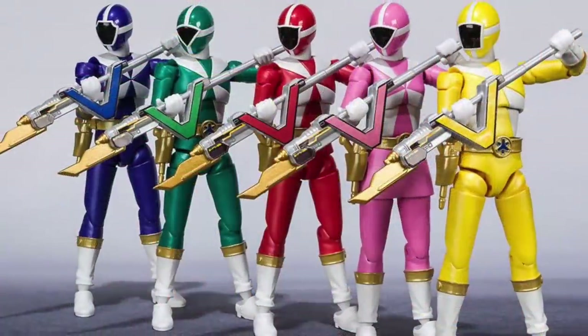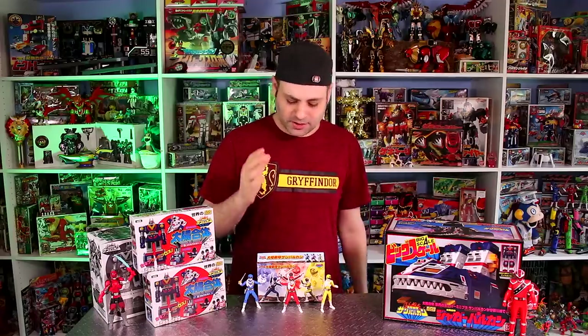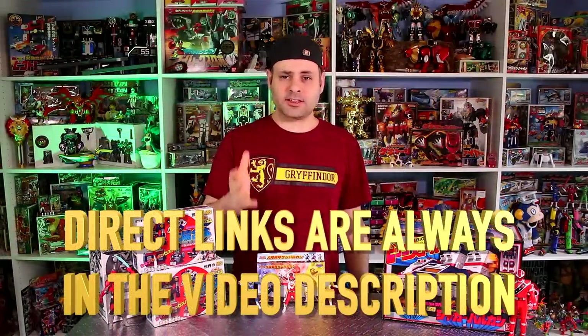My only complaint about these — price. These are not cheap. This set was like $100-ish. And the GoGo5 figures, they're about the same, which is weird because you get two more Rangers. I was expecting it to be like $200. Not that $100 is cheap, but they're expensive. Could have been worse, could be better. For what they are, it seems like they could be a lot less, right? But I don't know — I think I need that. I'll sell one of the cats or something. Direct links in the video description — let me know if you need a cat.